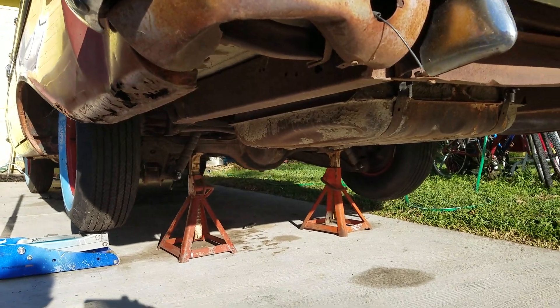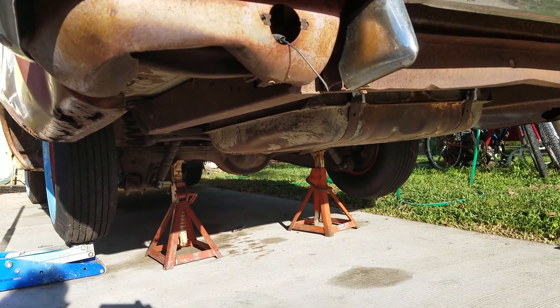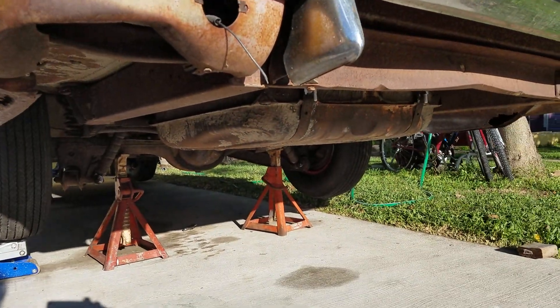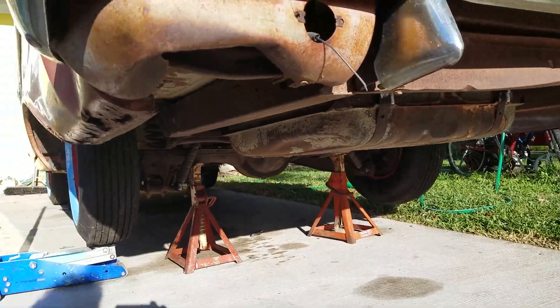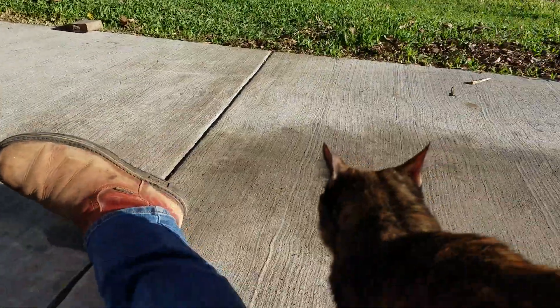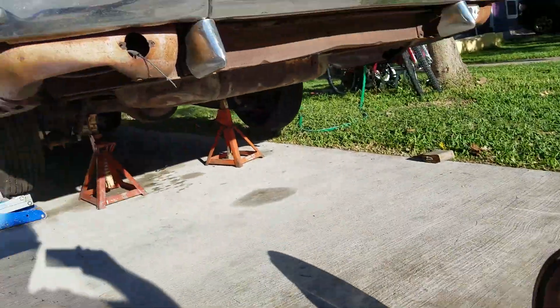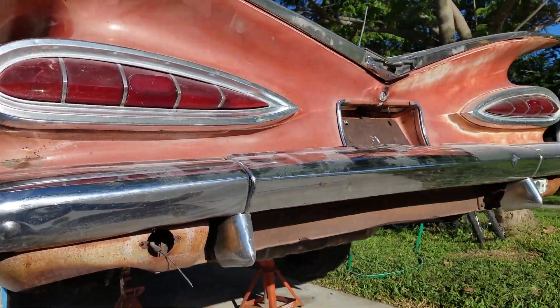On an open or single-track rear end, it has to be one wheel held secure — turn the other wheel twice and count the drive shaft rotations. Thanks for watching.